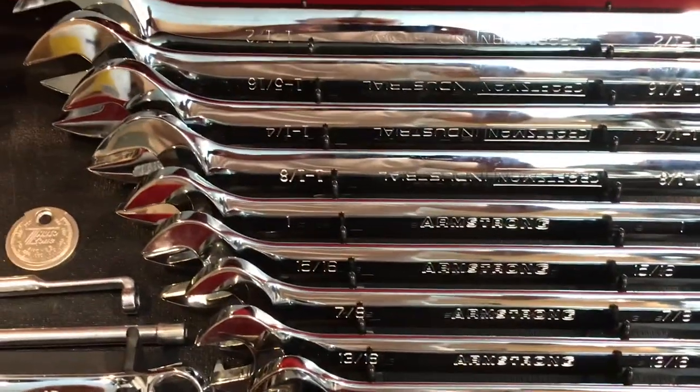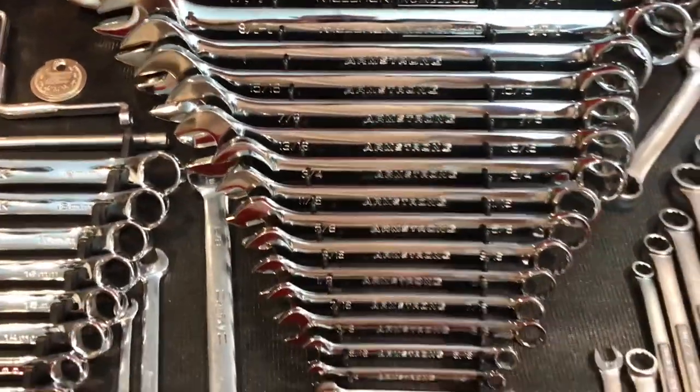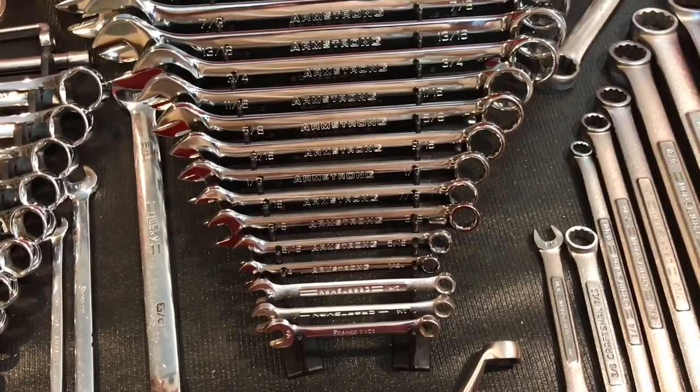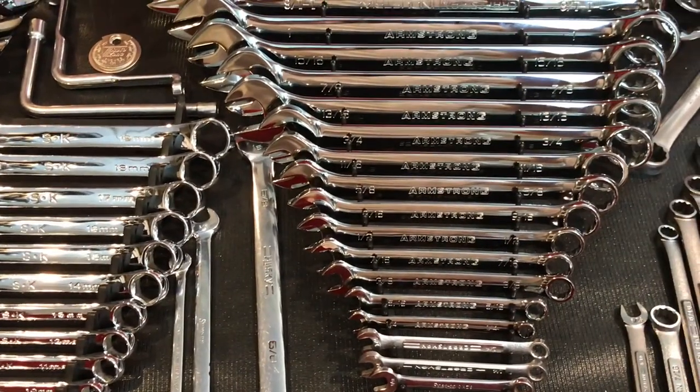When dealing with wrenches, I want a piece of American steel in my hand. I thought about getting a set of Taiwan wrenches, but it just didn't feel right.